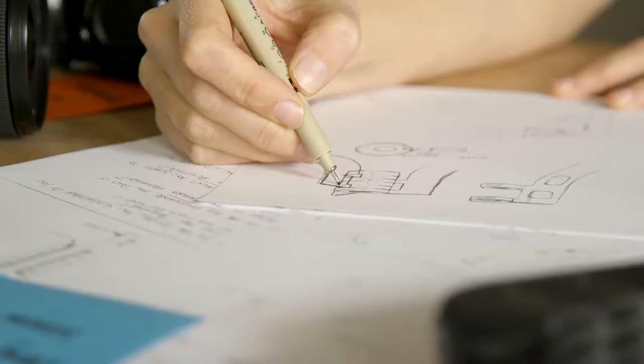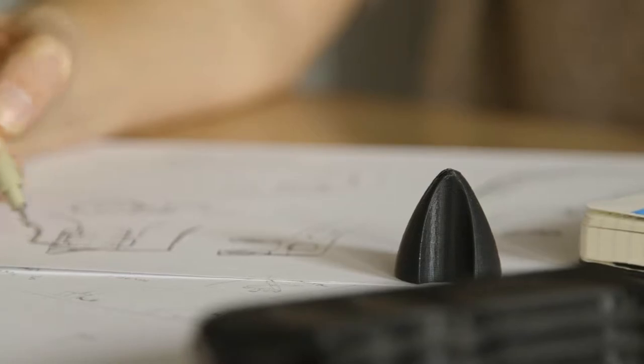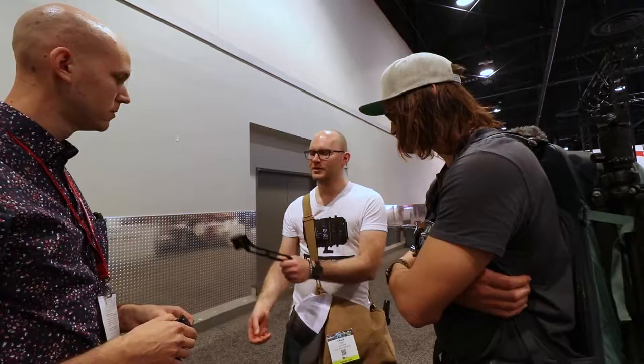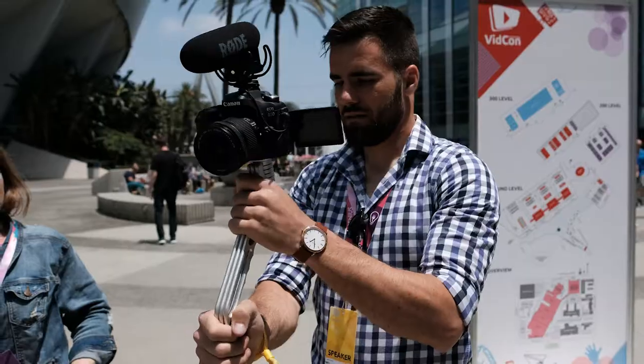Over the past year, we've been designing, prototyping, and testing several versions of the SwitchPod. And at every stage, we've shown prototypes to several video creators — YouTubers, vloggers, filmmakers, and creators like us — to get feedback and make this thing great.